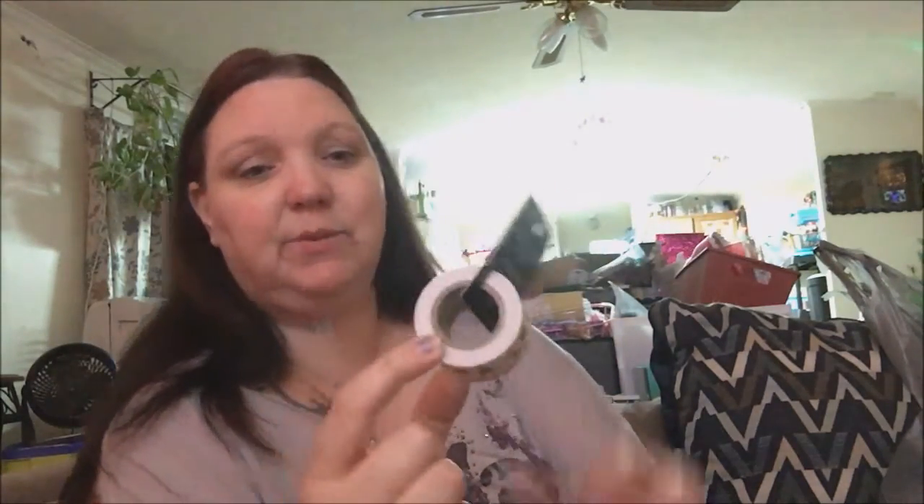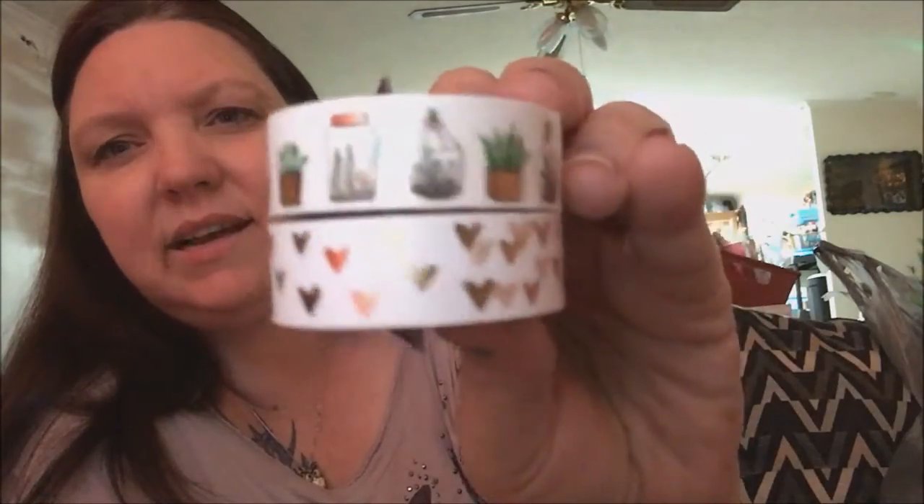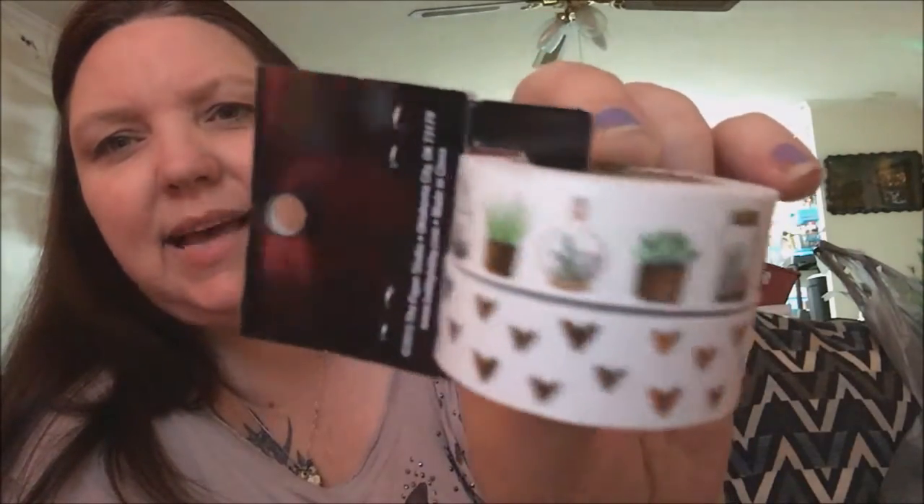The next thing I got was washi tape — everything Paper Studio was 50% off. I got this one with hearts and succulents. I really really like it; I thought it was really unique and cute.